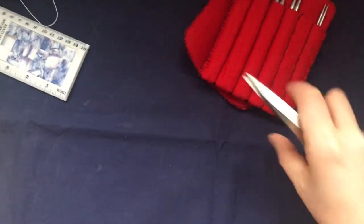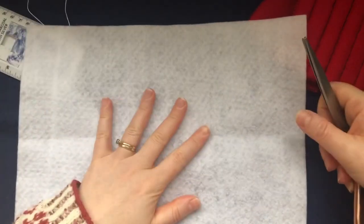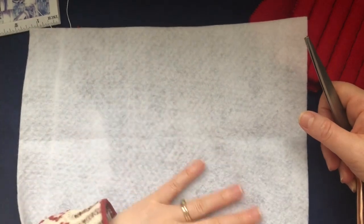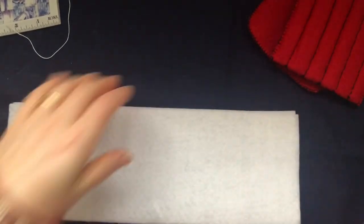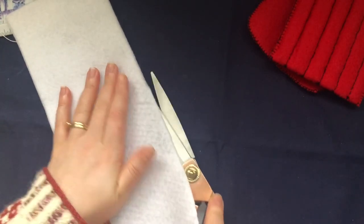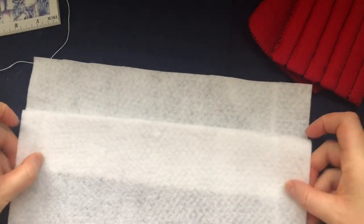You need one A4 sheet of felt. I bought mine in Hobbycraft — it came in a set and felt is very cheap and so easy to work with. What you want to do is fold it in half like this, and then using your scissors, just cut it in half. So you end up with two pieces of felt.